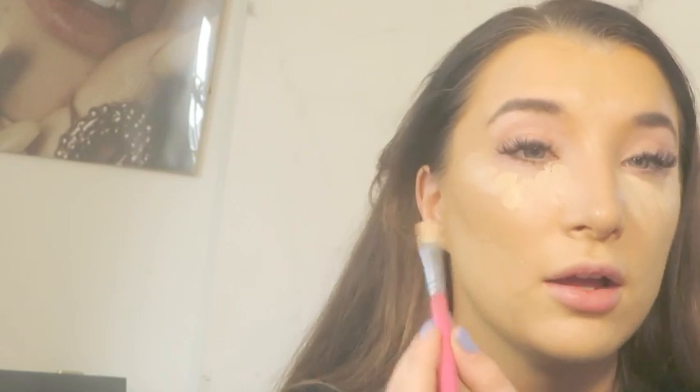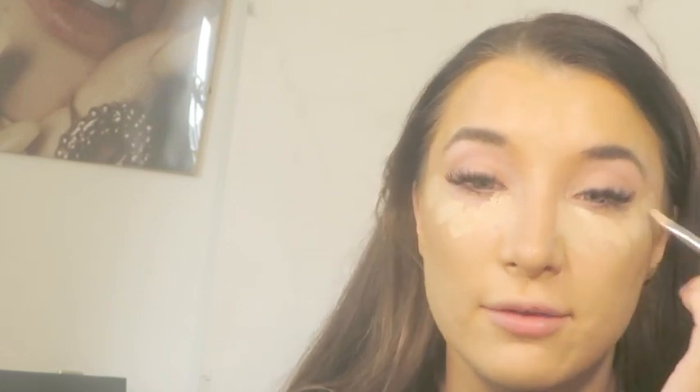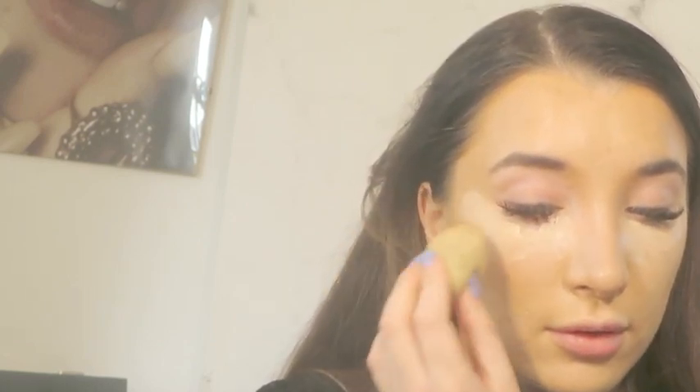I'm just focusing the concealer on that inner part of the eye, and I've used a bit of the light neutral around the outer areas. If you don't wear much makeup and don't like a full-coverage look, I'd suggest using the concealer on that inner area only and blending it out with what's left — that gives a more natural finish. You can already see it's brightening the under-eye and concealing any darkness.